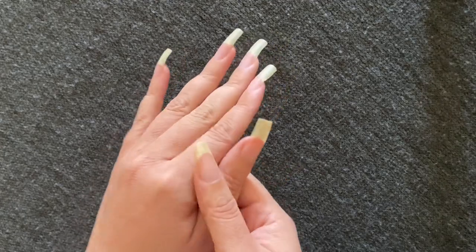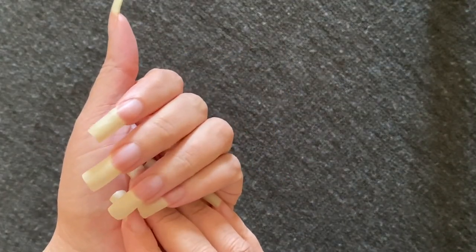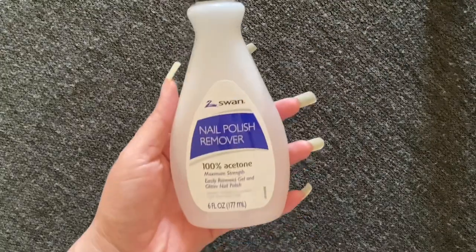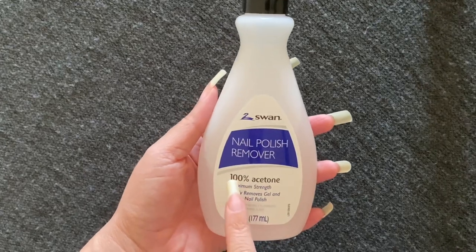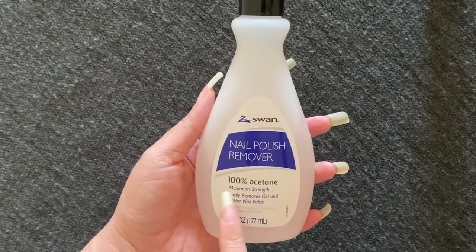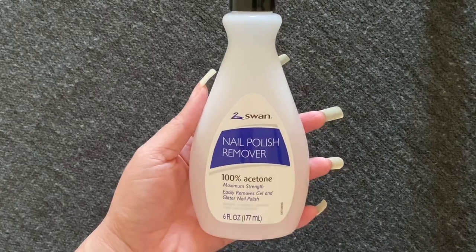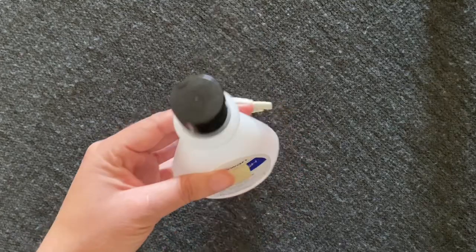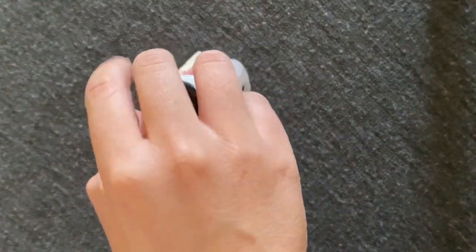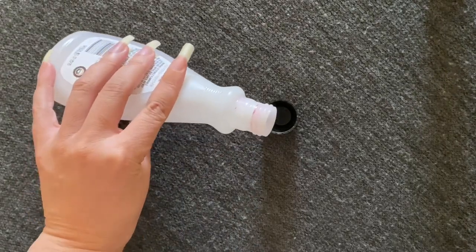I actually found it by accident. One day I thought I was picking up my regular bottle of nail polish remover, but I was actually picking up the 100% acetone maximum strength nail polish remover. This can take off gel nails, it can take off glitter polish, and it can also take off acrylic nails if you soak them long enough. All I do is take the bottle and pour some of the liquid into the cap.